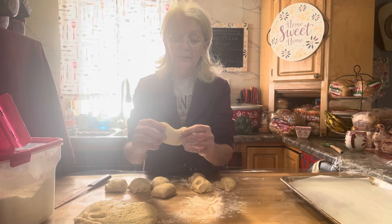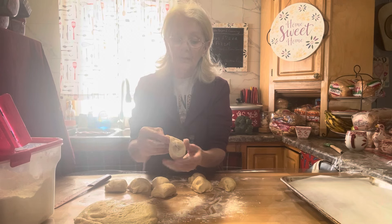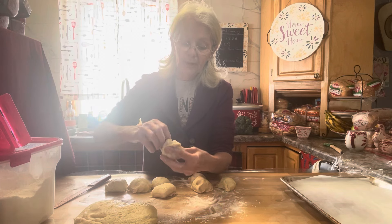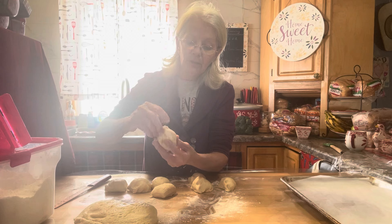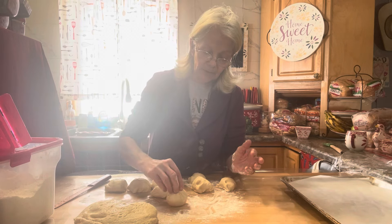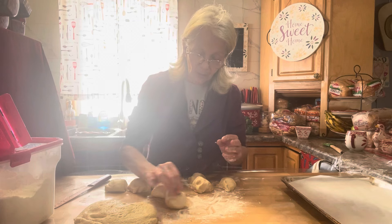What you do is take the dough, fold the bottom up, hold it together, bring this side up, bring the other side up — just like that — so you get it all pulled up like a little bundle. You can give it a little twist, then just take it, put it on the counter, and gently roll it.